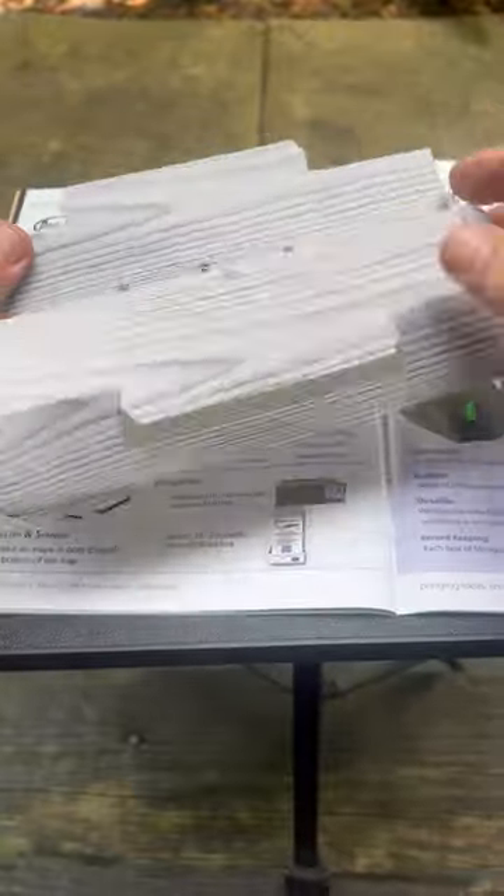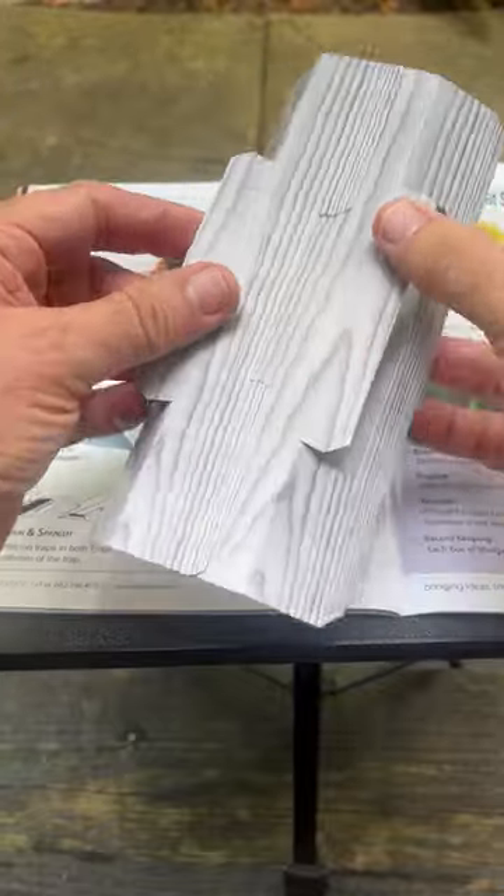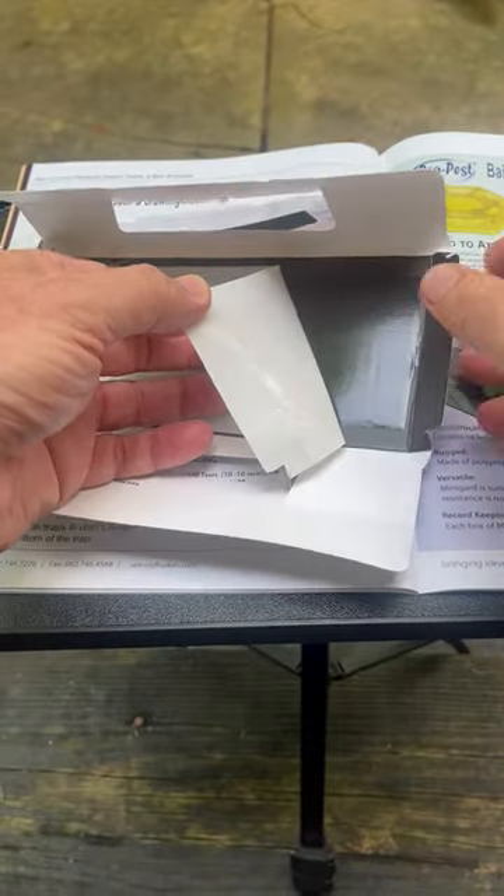To activate the device, first let's get the arms folded, put a crease there, and then when you push the tabs together, it's a solid, reliable placement. Don't forget, before use, to remove the release paper on the inside.